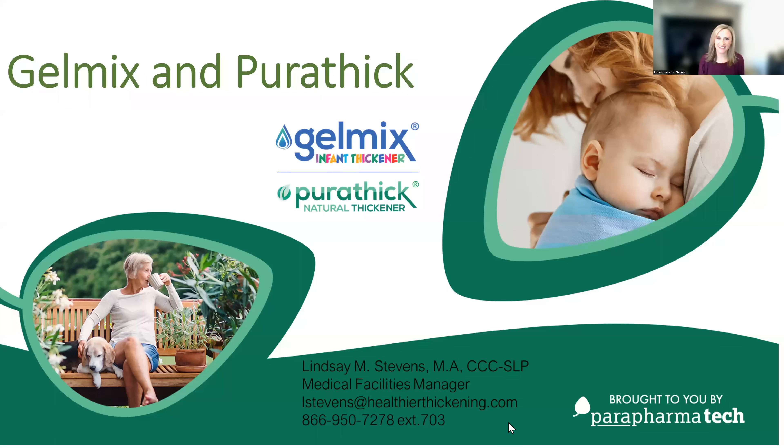Hi, I'm Lindsay Stevens, Medical Facilities Manager for Parapharmatech. We're the company that makes Gelmix and Purithick.